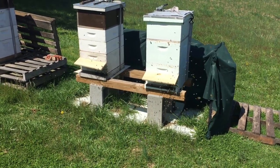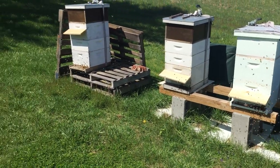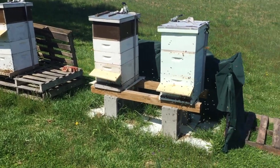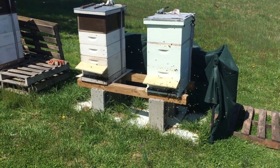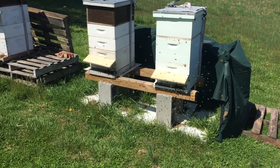I don't want to get too much closer — I don't have my suit on. But anyway, this is a sight to see in the spring. All the bees going out, doing orientation flights, getting ready for spring.